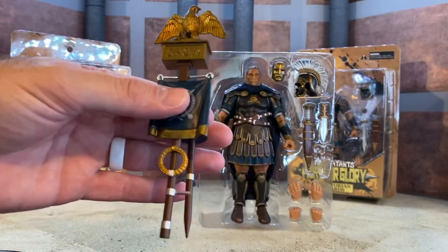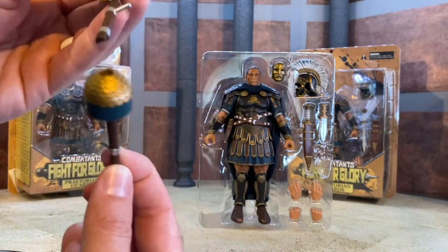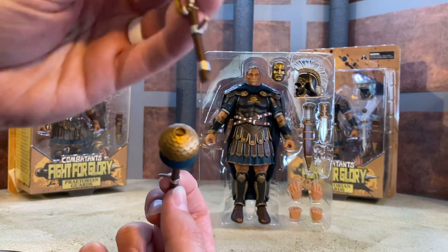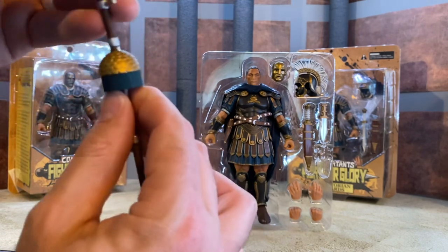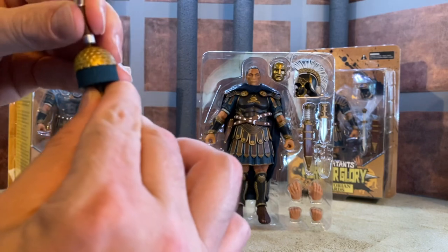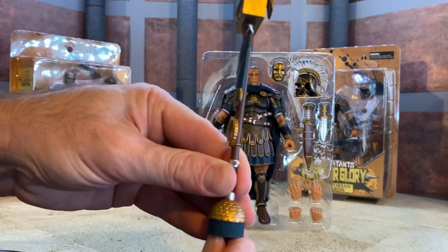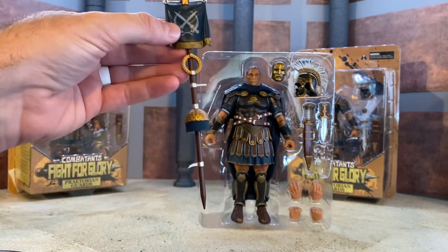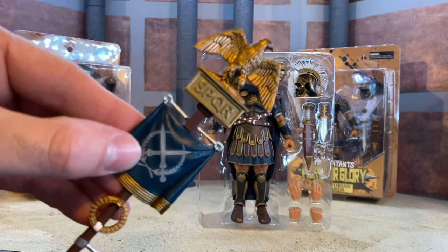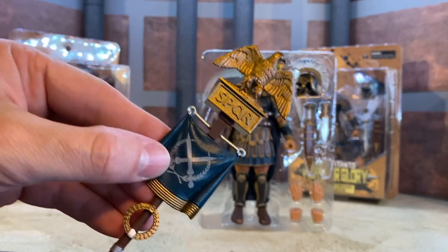The first accessory is this staff that comes in two pieces. You can see the notches and how they line up - you just plug that down in there and it fits in nice and snug. Then you've got it in one nice piece. The detail on this thing is fantastic - it reads 'Strength and Honor.'